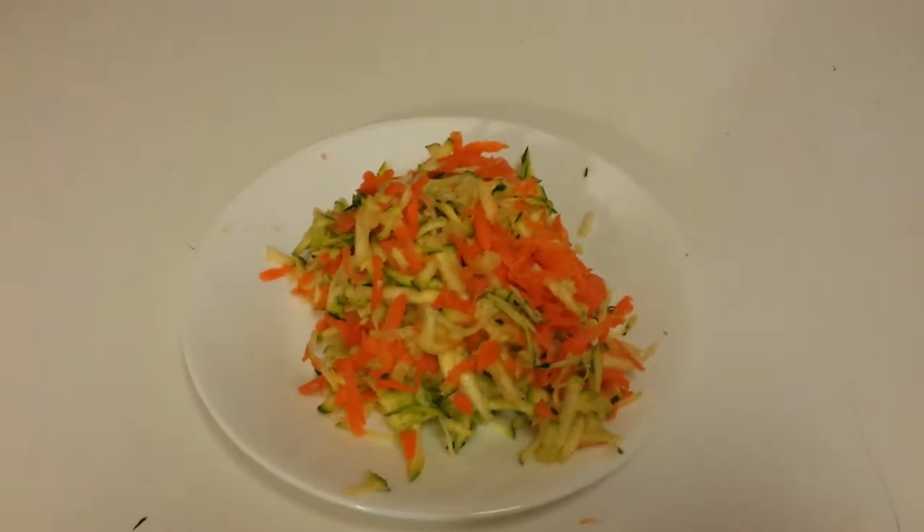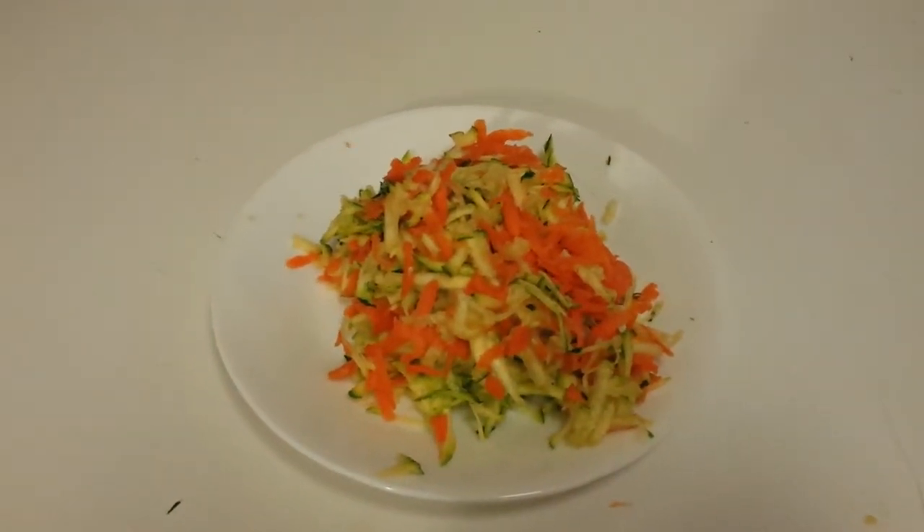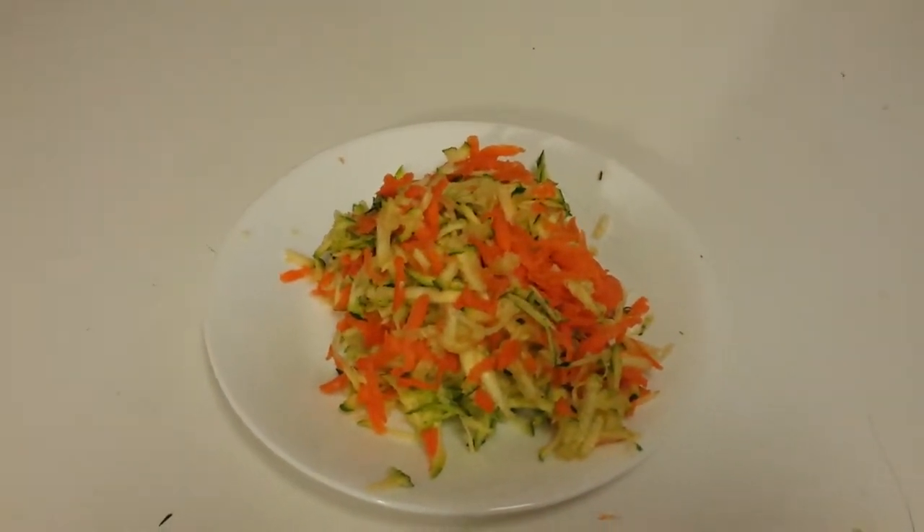Apparently, grating up carrots is also nice for salads — like, salads you're gonna eat. Anyway, let's go give this to the roaches.